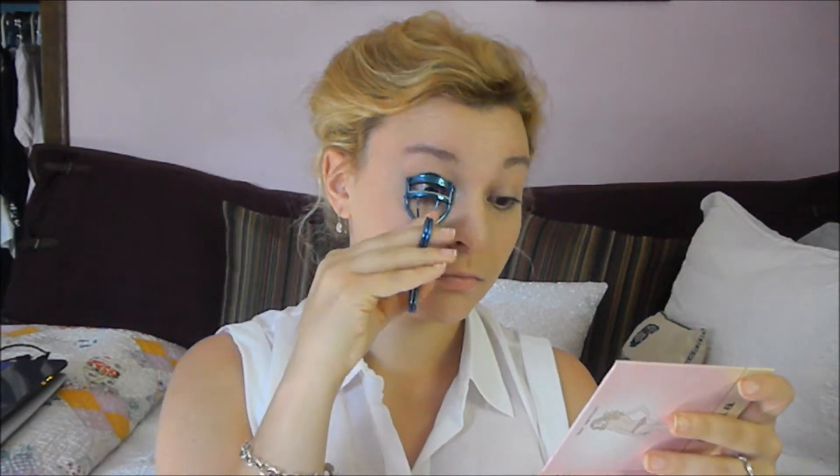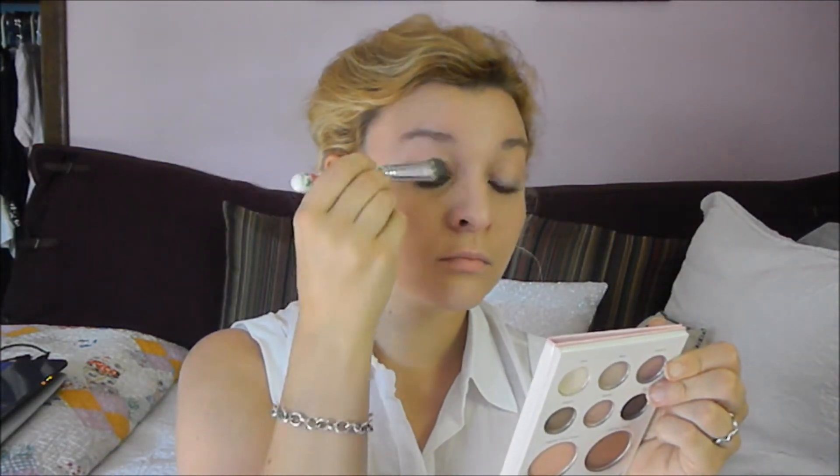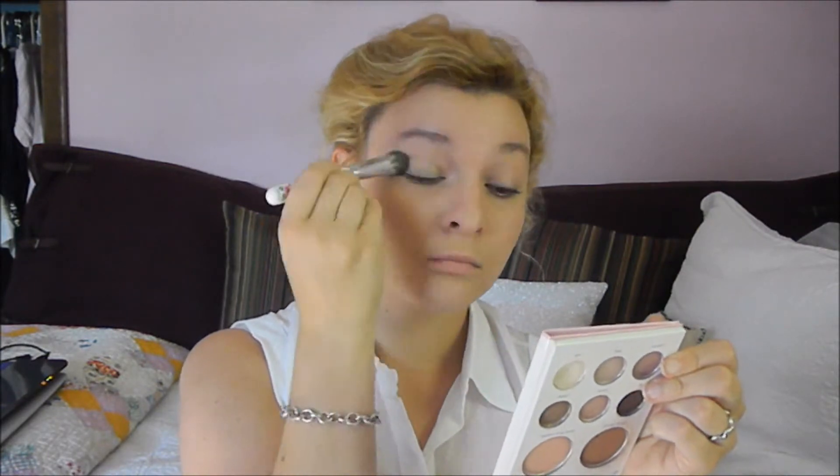Now, look number two. I just took off all of my eye makeup and my lipstick — I kept my face makeup the exact same. I went back in and curled my eyelashes, then took my Stila the Natural palette and a large fluffy brush, and then a matte, kind of off-white eyeshadow. I went back in and applied that all over my lid and onto my brow bone.